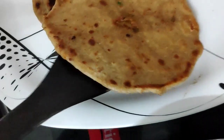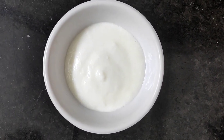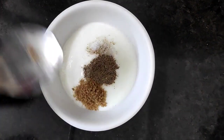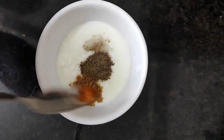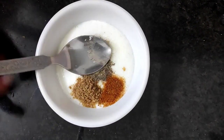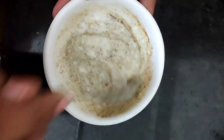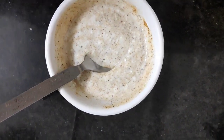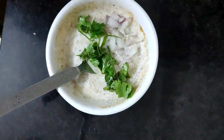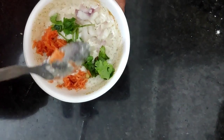Add the radish paratha to the plate. I will do the rice. Add pepper powder, salt, coriander powder, and a little hot sauce. Add a little bit of sugar and mix it up. Add onions and carrots.